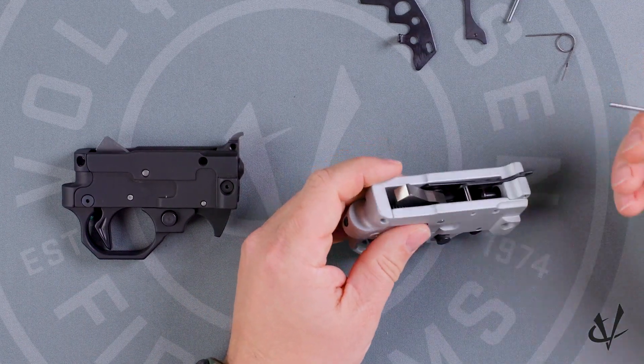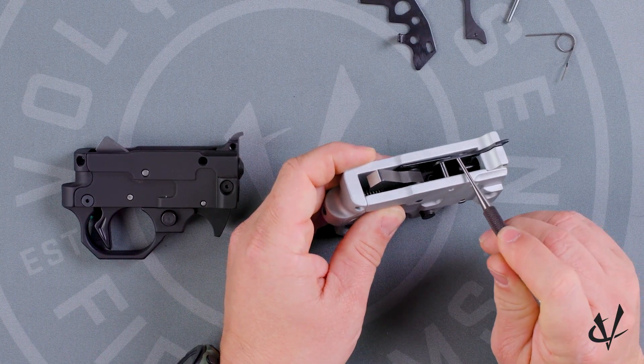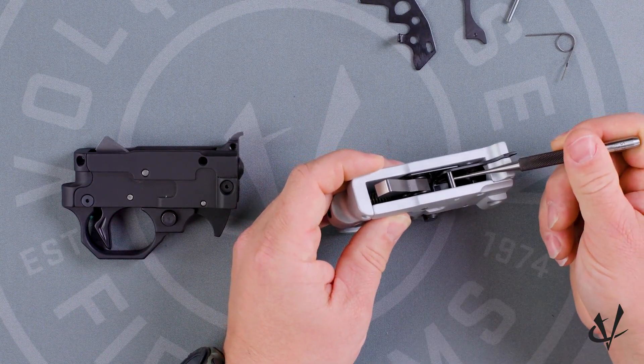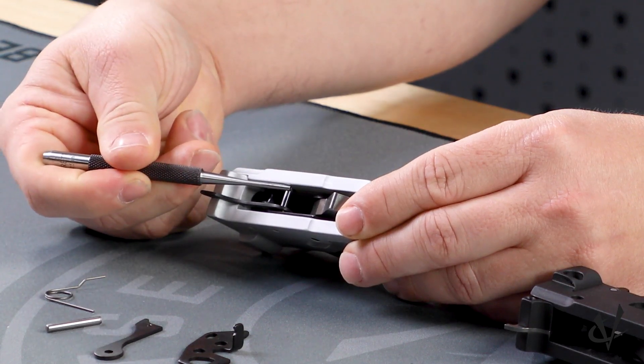As you can see in the TG2000 here, the bolt hold open is there. Your ejector is there and the pin for those is also there, and also the spring for the bolt hold open.